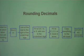Look at the digit to the right of the underlined digit. If it is 5 or more — that is 5, 6, 7, 8, or 9 — add 1 to the underlined digit.